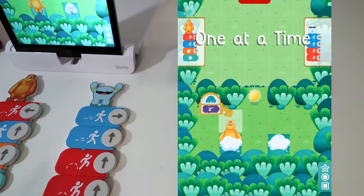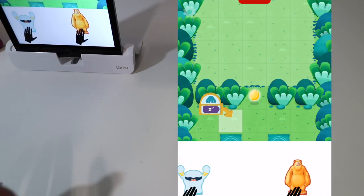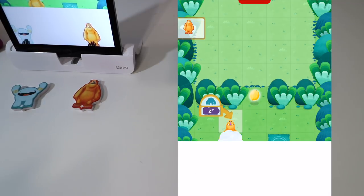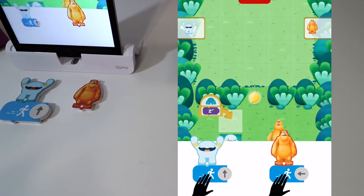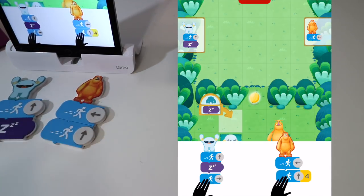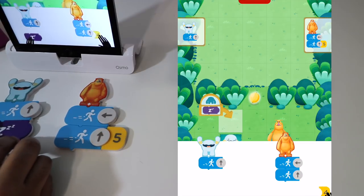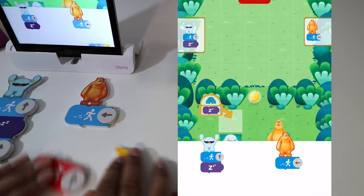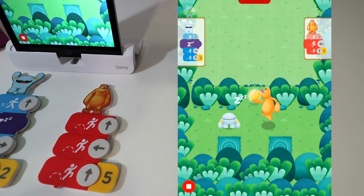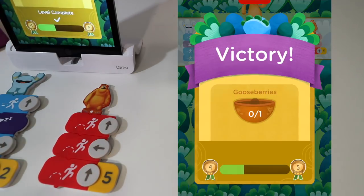Level two says one at a time, so we can put one character to sleep. We tell this character to go up then sleep, and then tell the second character to move left, move up, give a number, and jump up. Let's see if this works. We did it — that was level two. It was actually quite difficult and really requires you to think a lot.